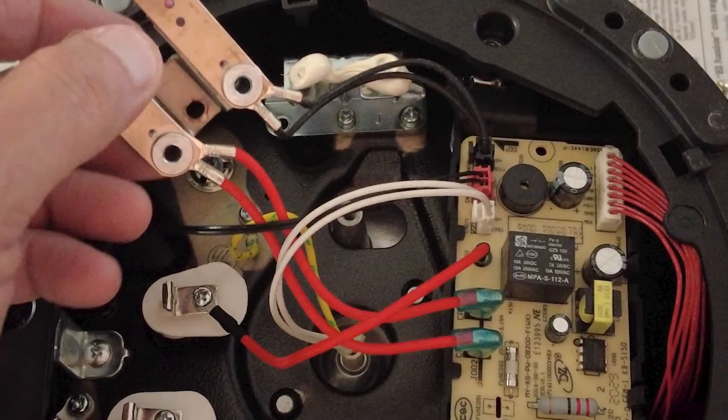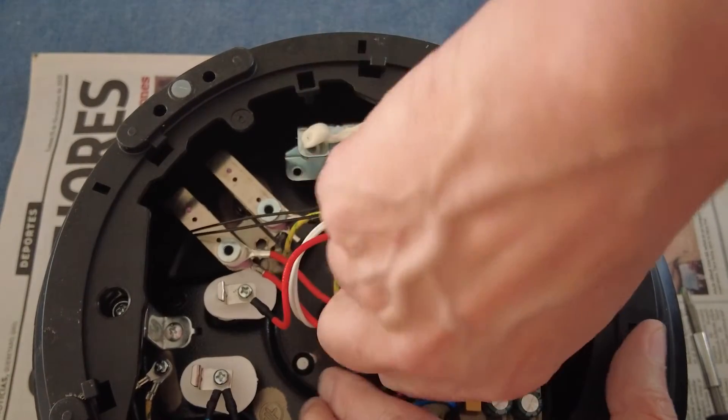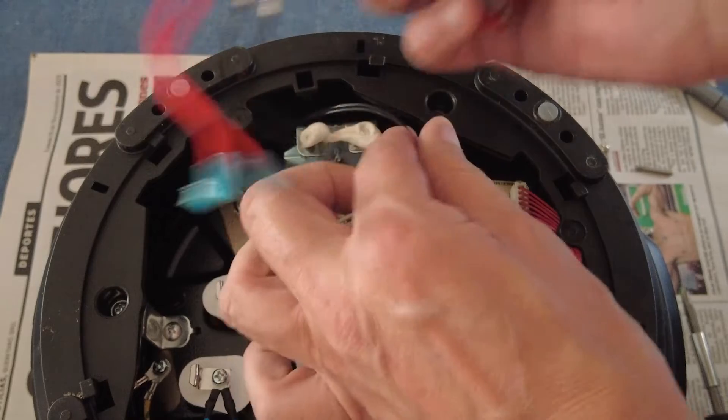Take a note of where each red wire goes from the sensor to the circuit board, then pull off the clips. The second one was very tight. The old sensor didn't look visibly worn, so I'm guessing it has an internal fault.